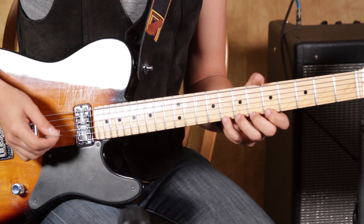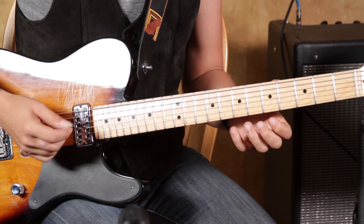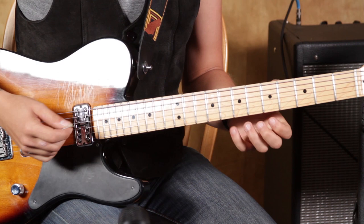I'm going to show you a little pull-off, pull-off slash hybrid picking lick here that's kind of fun. Here we go.